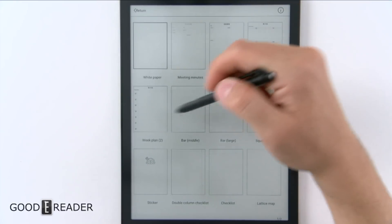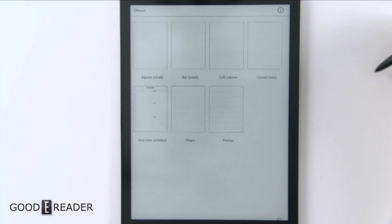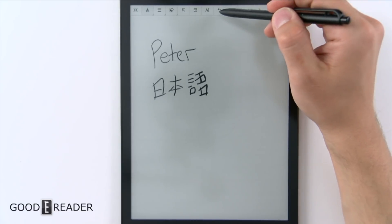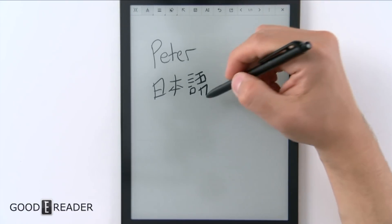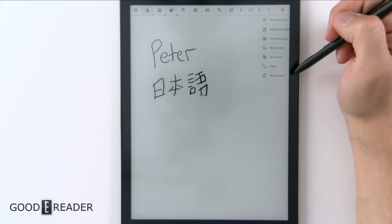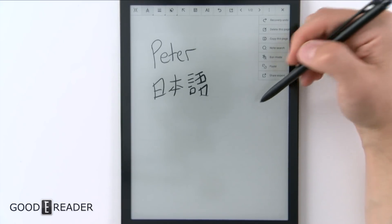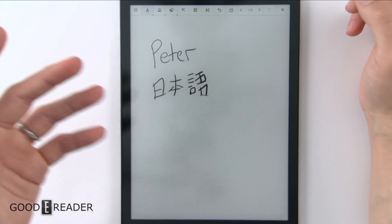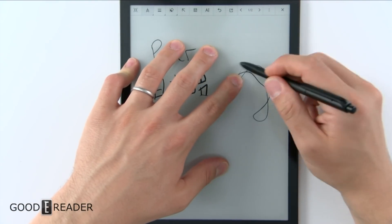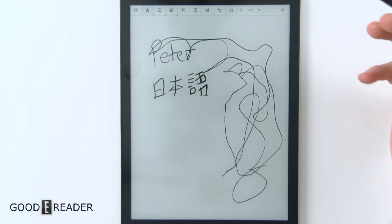You do have backgrounds as well — week plan, double column checklist, lattice map, column, bar, pinion, et cetera. There are two pages of them. And you do have undo if you make a mistake. You can also create a new page, go back and forth between pages, and turn on ban mode. Ban mode will enable palm rejection so your hand won't interfere. But the palm rejection technology is so good already — you can have five points on the screen and there's absolutely no delay whatsoever.